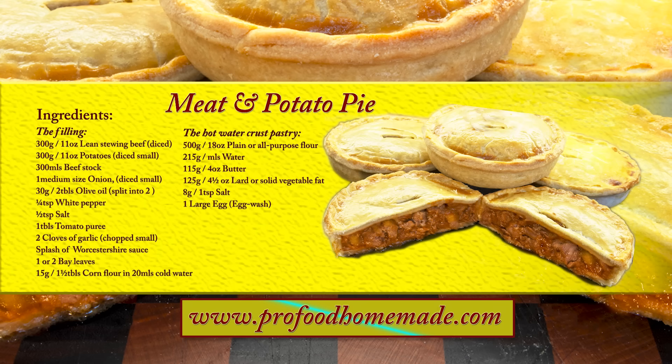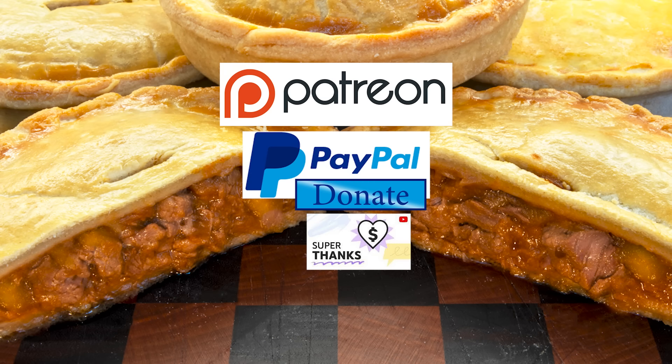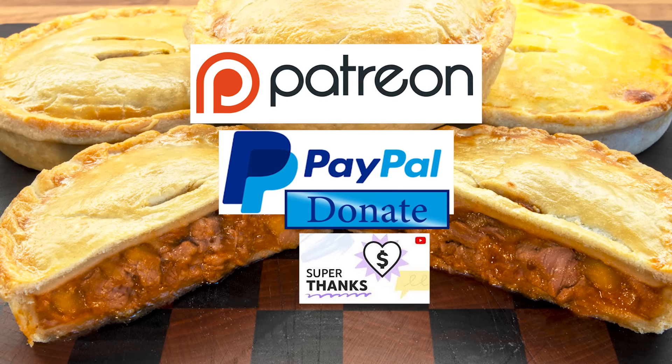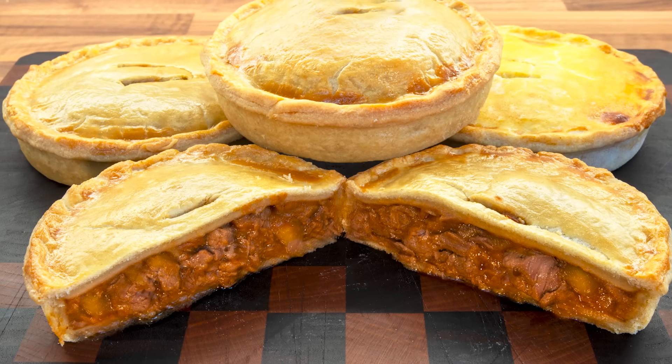You can view the ingredients list and full written method for this recipe on the recipe page on the channel's website. I'll leave a link in the description under the video, or you can click on the eye icon top right of the screen to take you directly to the recipe page. I'd also like to thank my Patreon, PayPal and Super Thank You supporters for their very kind help in producing these tutorial videos. I'll be giving you all a name splash and shout out a little later in the video. Okay, let's get on with today's recipe.